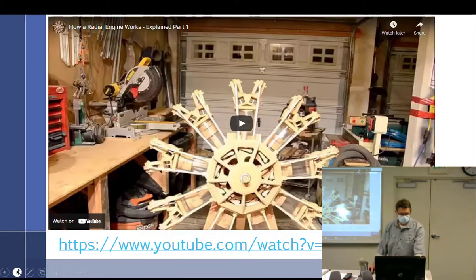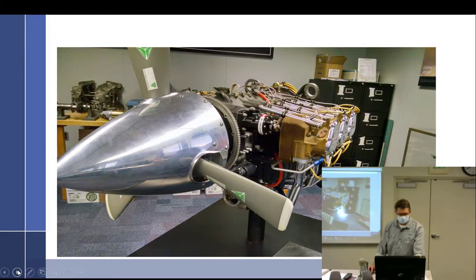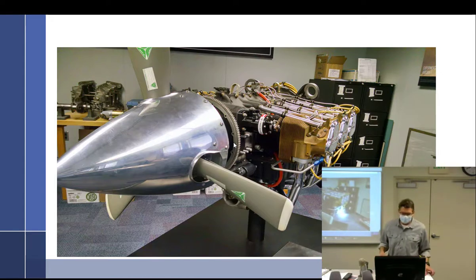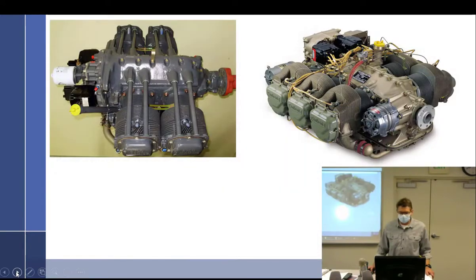Common radials we covered include the R-670, R-680, and that Boeing application. Now back to horizontally opposed engines — where we need to live. I've got a Continental over here and a Lycoming over here. Lycomings are gray, Continentals are gold.